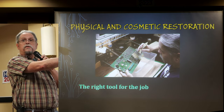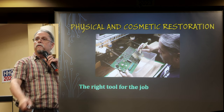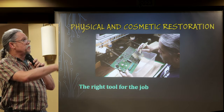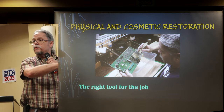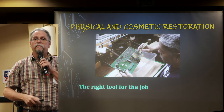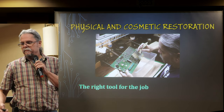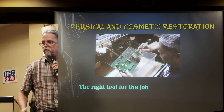Here I'm using distilled water because in Missouri we're built on top of a network of limestone caves, so our water is full of lime and it'll get on everything. I brush on some soap, rinse it, and dry it. If you wash circuit boards, get them very, very dry — let them dry at least overnight. You can blow them off with low-pressure compressed air, or rinse them with 99% isopropyl alcohol, which will help dry them faster.